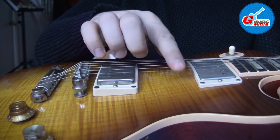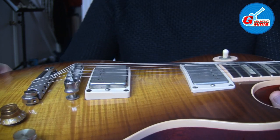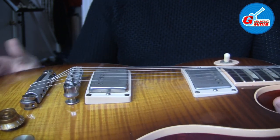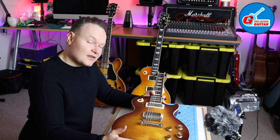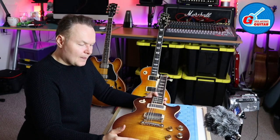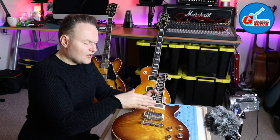What wrapping strings over the tailpiece does is it reduces the tension of the strings and allows you to bend higher. So I went for it and started restringing my Les Paul style guitars this way.